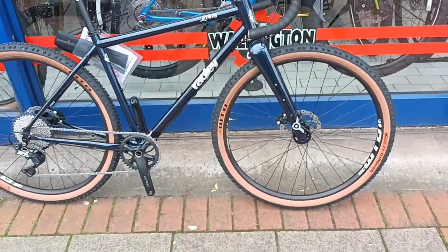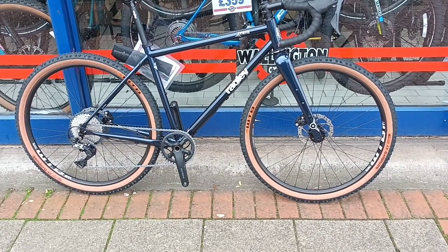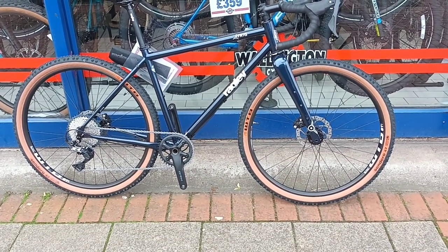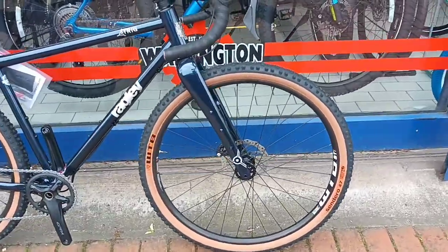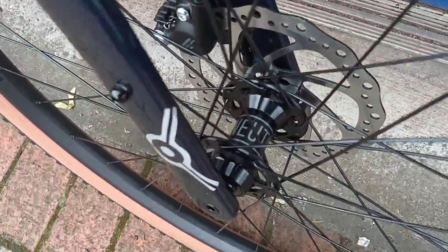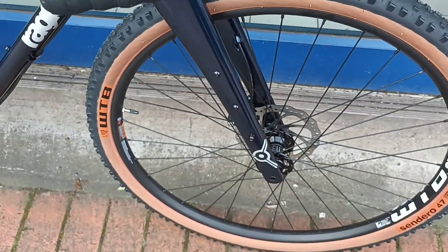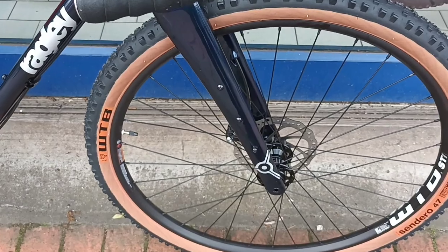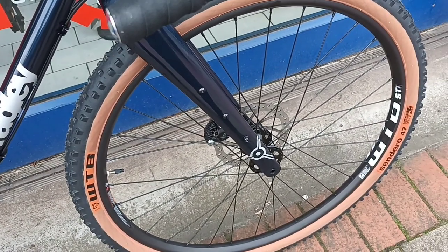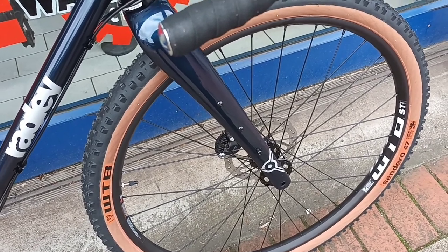At the moment it's got big 27.5 mountain bike type wheels on there, with Nitro hubs. It's got a carbon fork, and you can put your bikepacking bags on the front there.